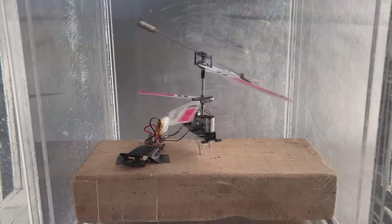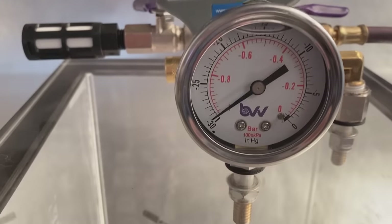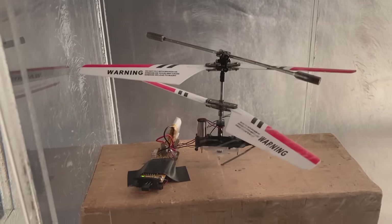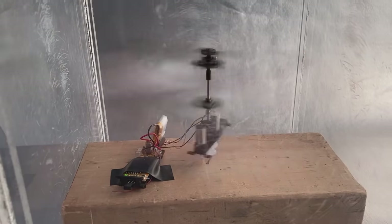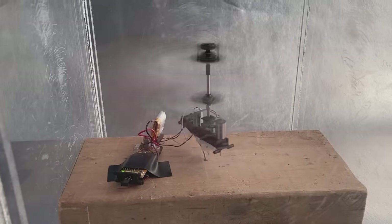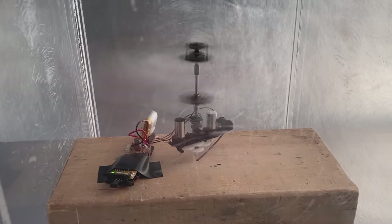And here's what that looked like. 800 pascals is 8 millibars. I gave it full power from the start, which probably makes about 2500 RPM, but there was no lift. It just sat there, only rotating a bit on its axis as the contra-rotating rotors balanced out the rotational torque.